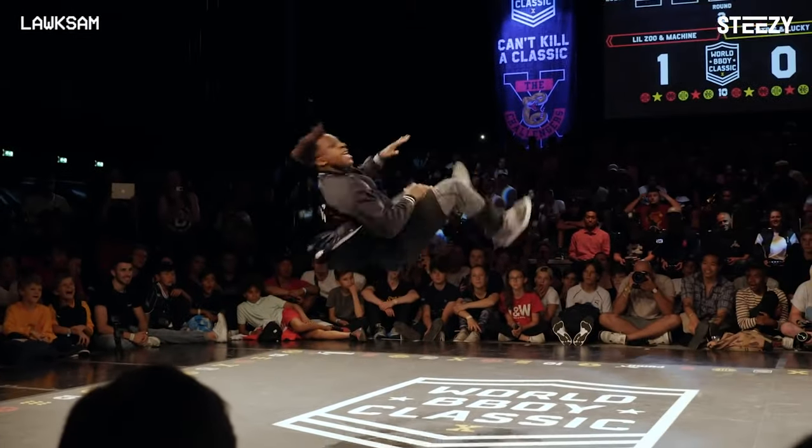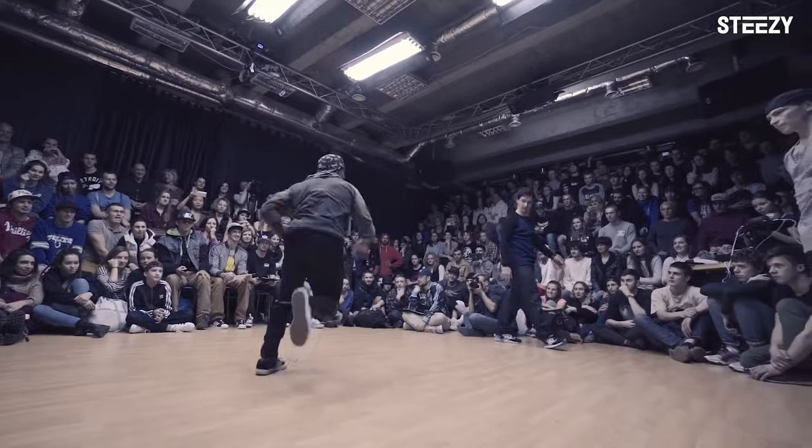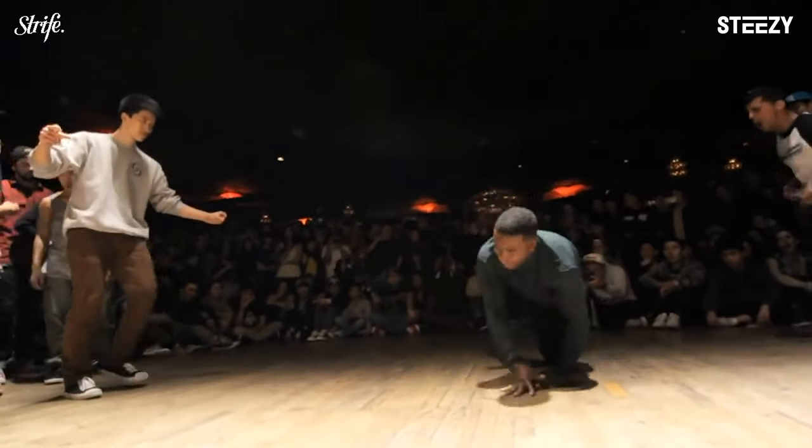Trust me. I'm teaching you what it means to be a b-boy or b-girl from the core. Your body awareness, your posture, your attitude — that all plays into how cool you look and how authentic you are. This is B-Boy Machine, and I'm going to make a b-boy or b-girl out of you, only on Steezy Studio.